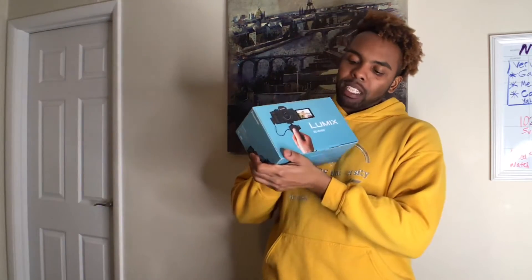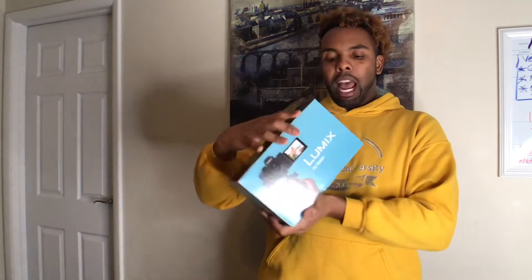I decided this time to do my unboxing. I'm so happy — Lumix G100 — I'm super excited about a new vlogging camera. We're going to get so many great memories out of this.